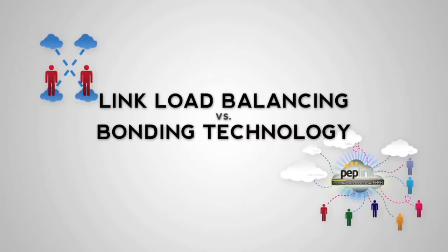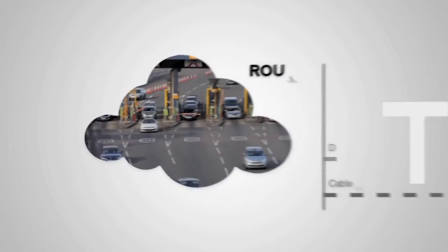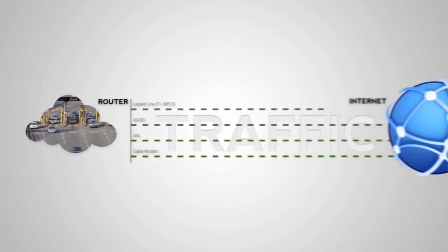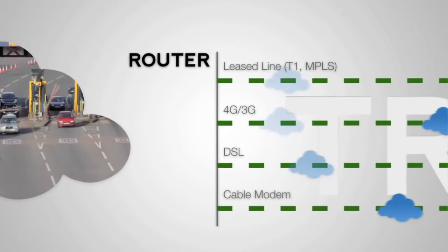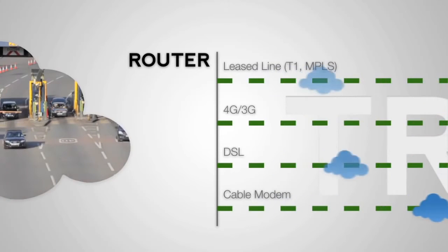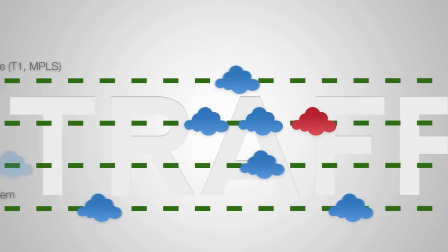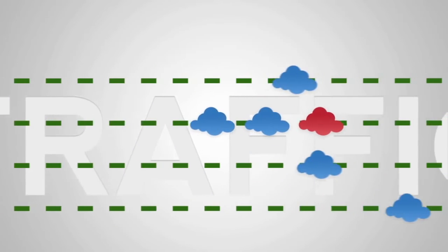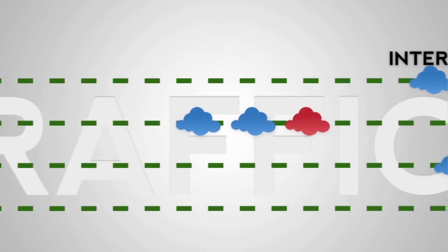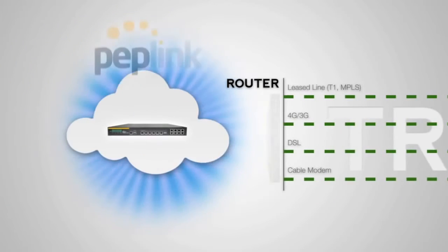Let's take a look at a couple of technologies in the marketplace to aggregate your data. Think of your internet connections like lanes of traffic on a freeway. Link load balancing routers place a toll booth between your connections and your internal network. As cars line up at the toll booth, the router directs them into separate lanes, which speeds up traffic by distributing it. But with balancing, there's no way to change lanes — if the car ahead of you is holding up traffic with his BitTorrent download, you're stuck. And if the lane closes, you have to go all the way back to the beginning to change lanes.